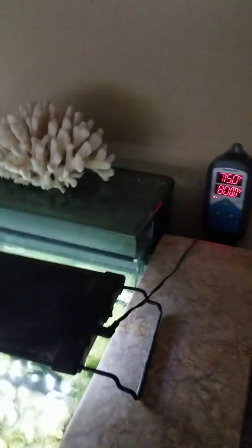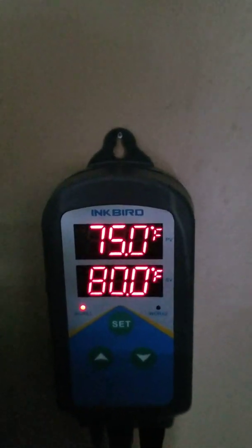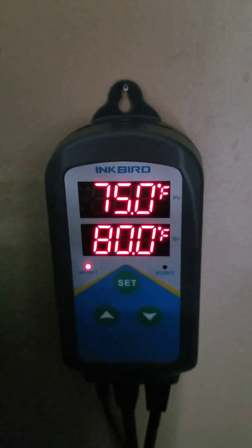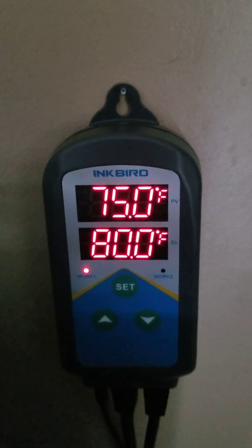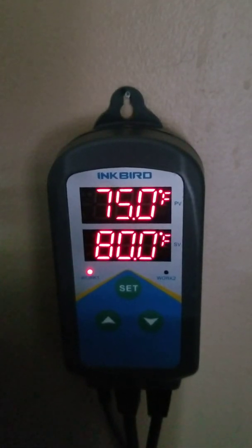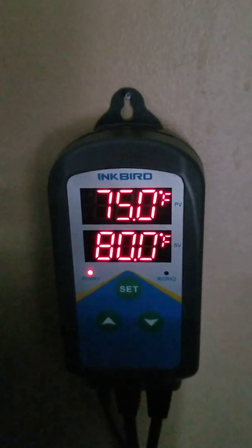Let's run through this a little bit. There's a set button in the middle — you hold that down for three seconds to start adjusting your time and settings. There's an option where you can set a different temperature. Say you want the tank to cool off overnight. My daytime desired temperature is 80, and my nighttime temperature I'm going to set to 75. I'll show you how to do that.